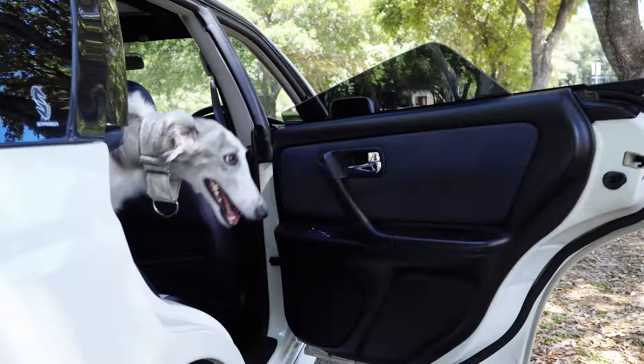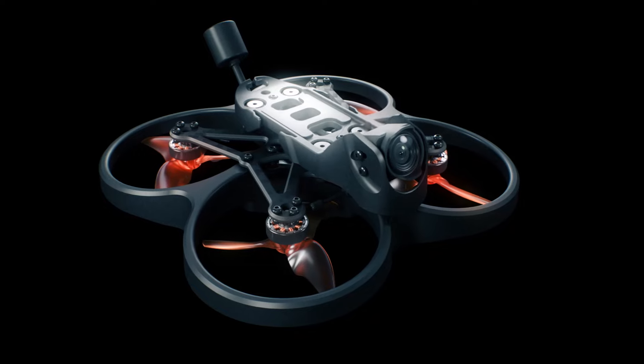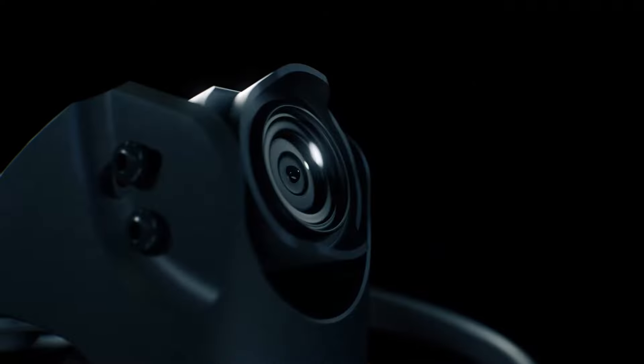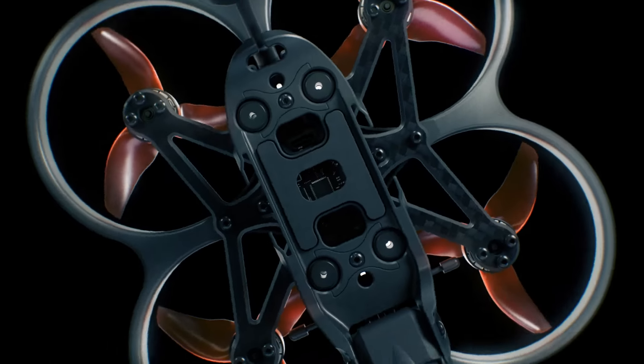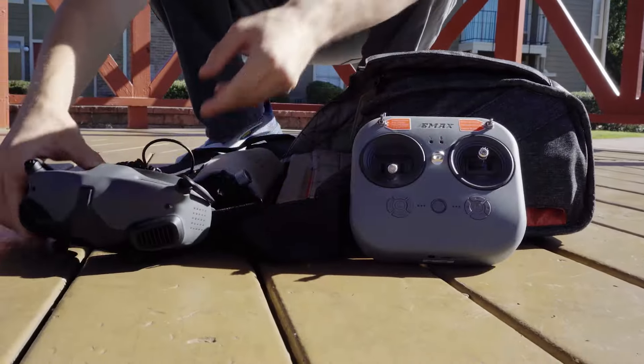Ever felt like the right tool can make all the difference in your adventure? Meet the Cinehawk Mini, meticulously crafted to be your perfect companion for thrilling aerial escapades and cinematic captures. Designed with portability in mind, the Cinehawk Mini is a two and a half inch FPV drone that packs a punch.